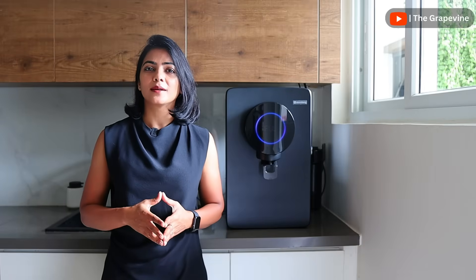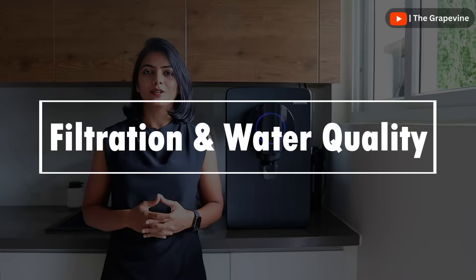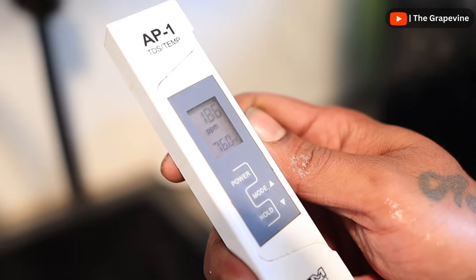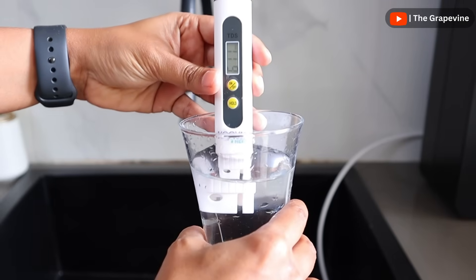Let's understand how the Atomberg Intilon addresses these two main aspects, starting with the water quality aspect. In many areas, our input water TDS keeps fluctuating. For instance, in my house, it fluctuates between 180 to 700 depending on where the water is sourced from.